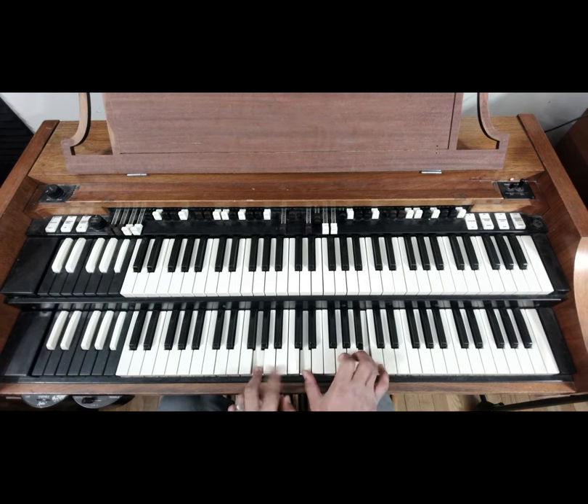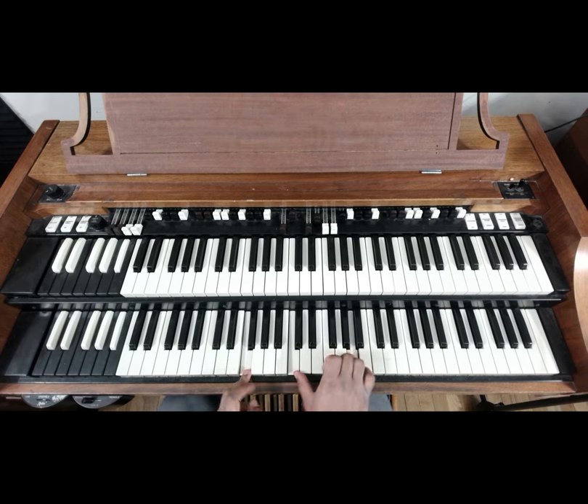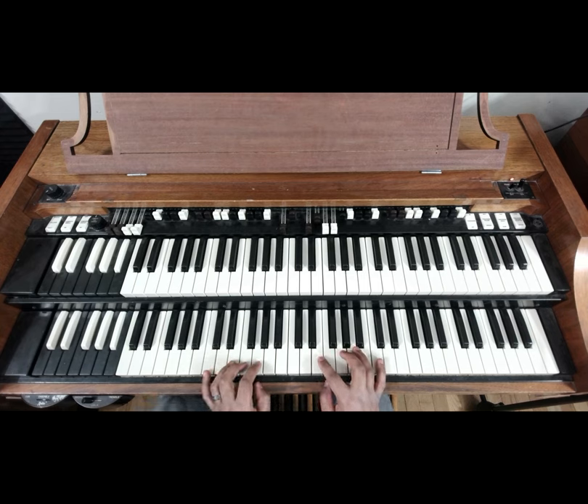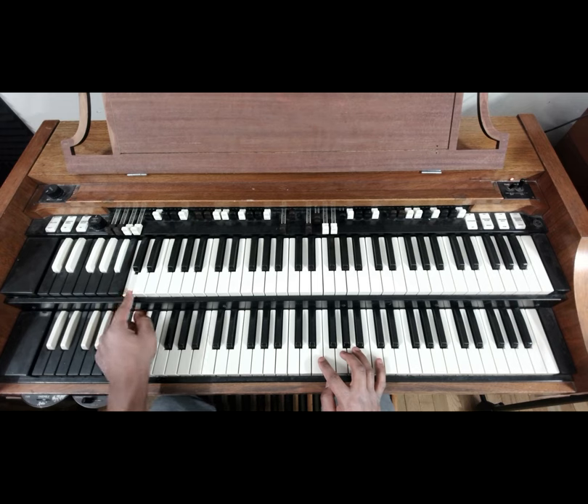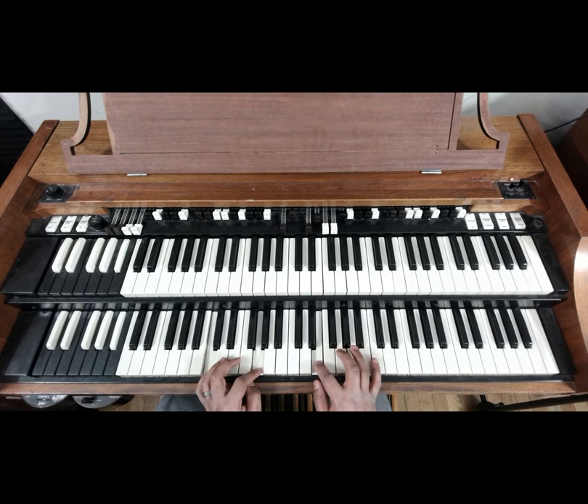Another C chord: C, G, E. G chord, still holding that G down on the flip: B, G, D. Another G chord: G, D, D, D, B. We let go on this F — A, F, C. Last F chord: F, C, A. And then that's our final chord — we push the bass on the C again on our one. The bass is there and that chord voicing is C, G, E, C.